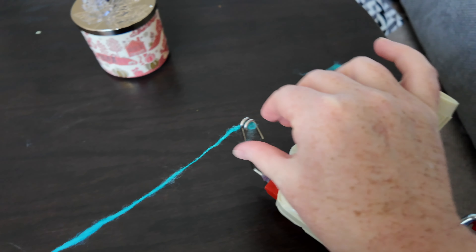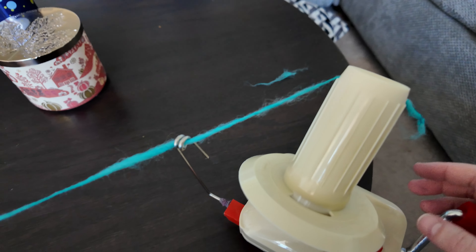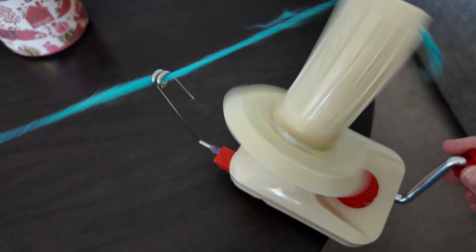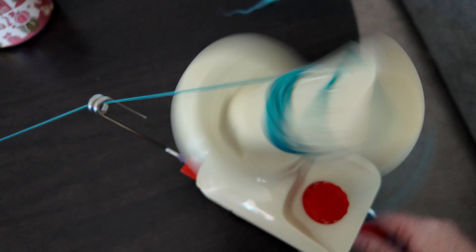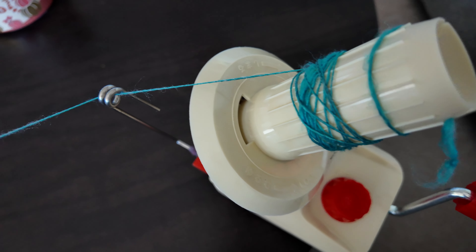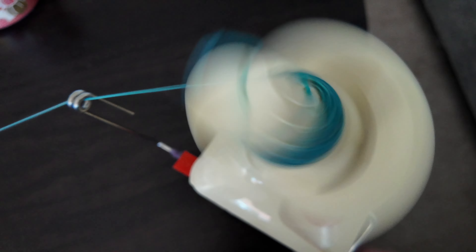Usually on a winder you have this little metal arm, so you make sure that you put your yarn through that. I have tied a little knot in the end and started it on the loop there, and then all you do is crank the handle and it moves around in a very random way, but it's actually creating a really strong structured center pull ball.